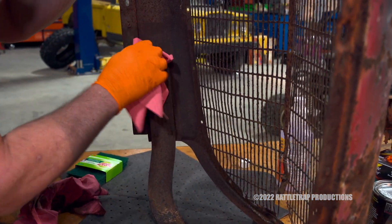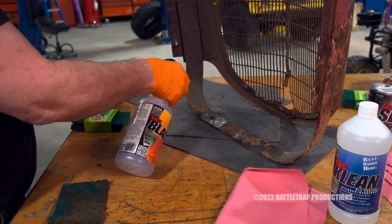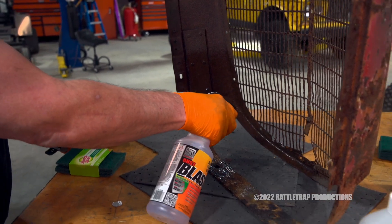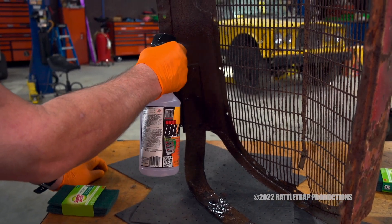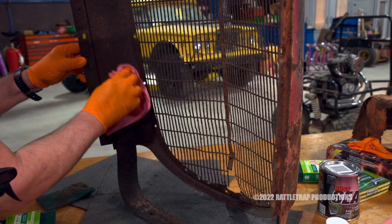You do not have to remove all the old rust, just the loose stuff. The next step is to prep the surface. For that, we're using this Rust Blast because it's designed to not only convert and neutralize the existing rust, but also etch the surface for adhesion. It's just a matter of spraying it on, letting it sit for a few minutes, and rinsing it off.